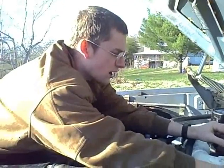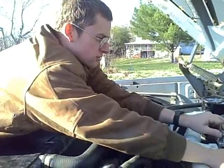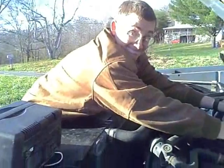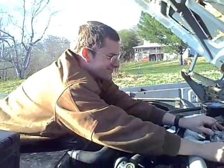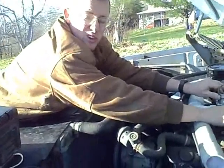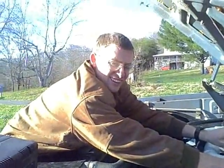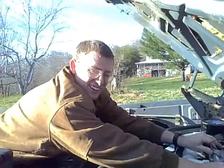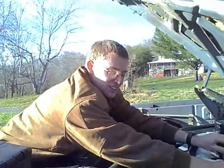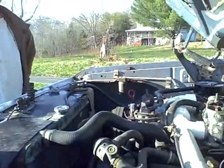We didn't get anything. Yeah, that's good. Alright, turn it off. That's good. Try it. Try to stay down. It doesn't like me to let go suddenly. But anyway, there it is. See you all next time.